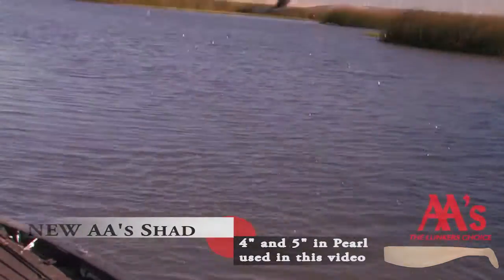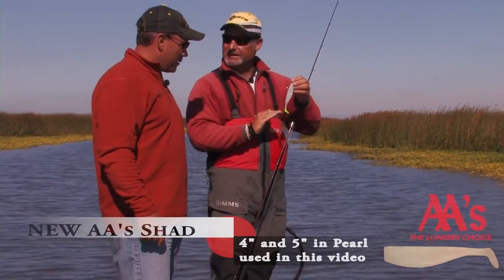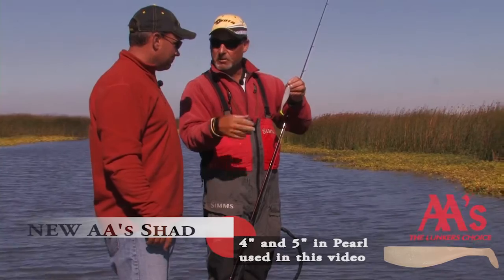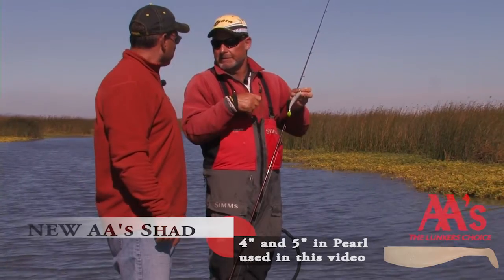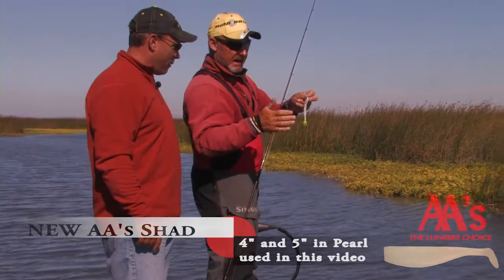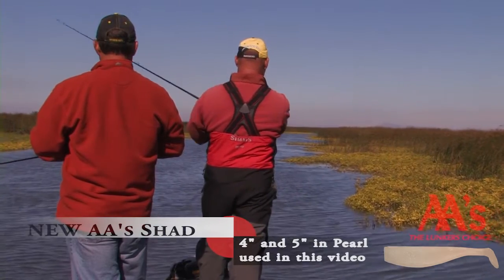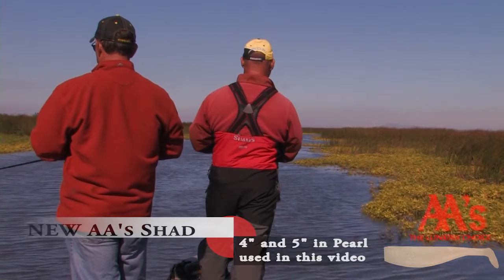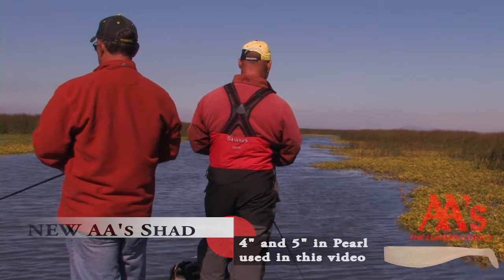One of the greatest attributes to this bait is how skinny the neck is right before the tail, and that allows at a slow tempo for that tail to wobble. And it's so important. There's some days where you can fish these things pretty quick, but today they want it really slow. As slow as I am, I'm just barely keeping that thing off the bottom in 7-8 feet of water, and I know because I've seen it that that tail is working for me.